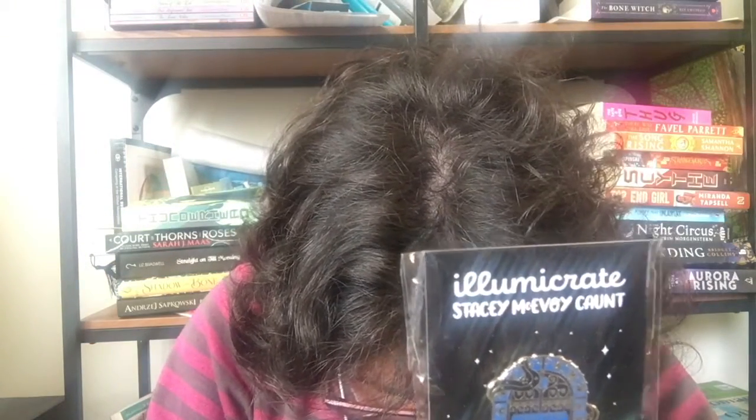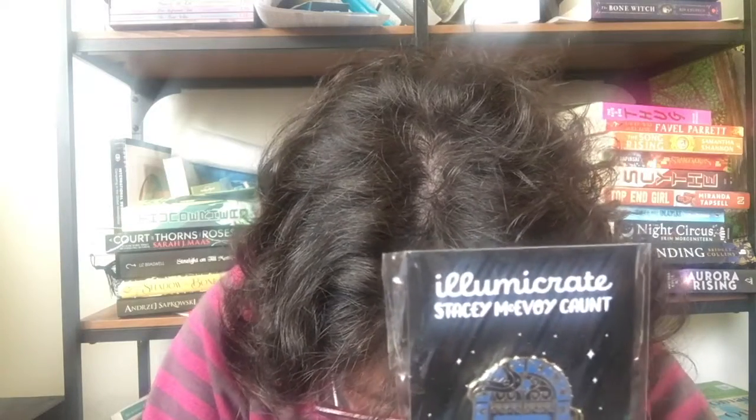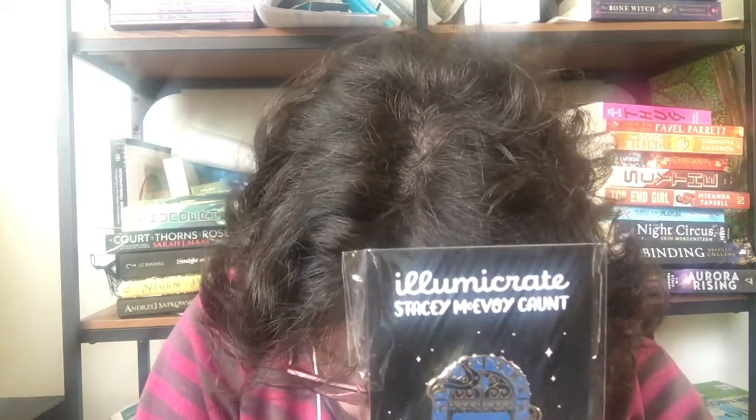Then we have our Luma Crate monthly pin, which is 'Student of the School of Arts,' inspired by the School of Arts — I'm assuming this is inspired by the monthly book.